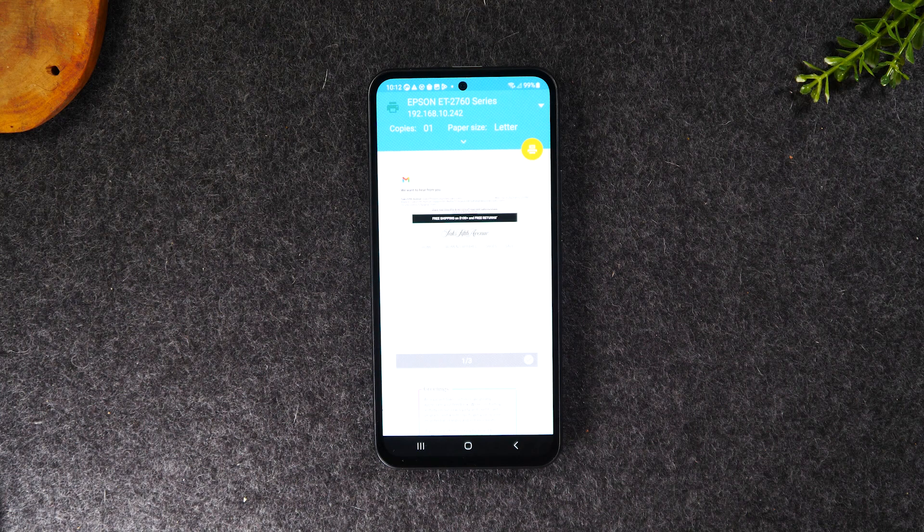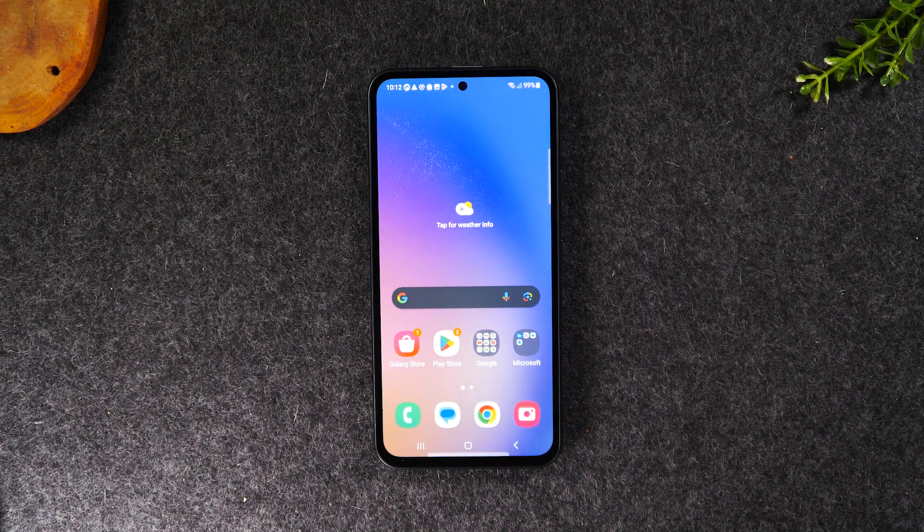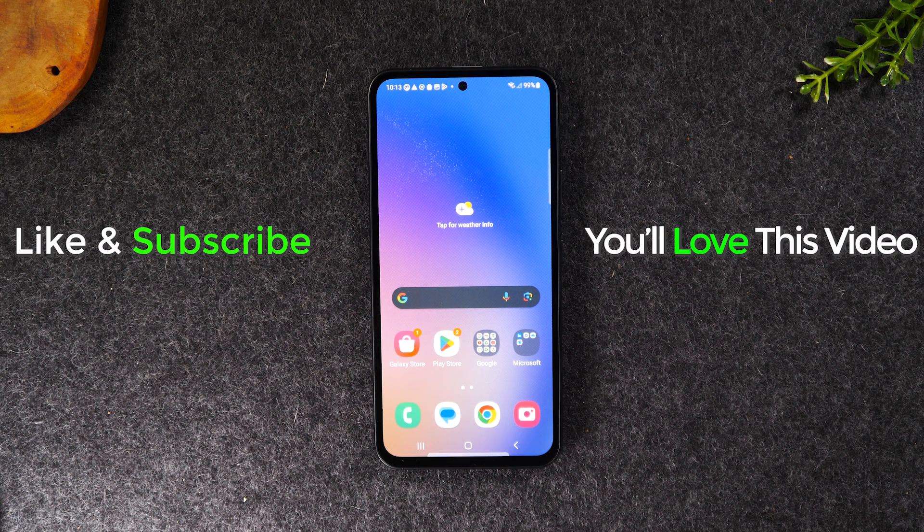And that's it. I hope you guys found this helpful. I know most of you came here to learn how to screenshot, but I figured if you're screenshotting something, there's a good chance you may want to print it as well, so I thought it would be helpful to include that. If you haven't already, please hit that like button below — it really helps the channel grow and helps this video reach more people. If you're not already subscribed, hit that subscribe button and stay tuned for more videos. Take care, and as always, have a good one.